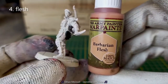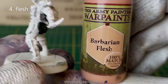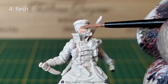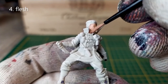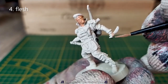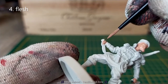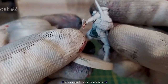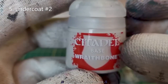While the green stuff is drying, I will paint the flesh using the Barbarian Flesh and we will darken it with a flesh wash later. When the green stuff is dry, we have to undercoat it using the Citadel Base Red Bone.